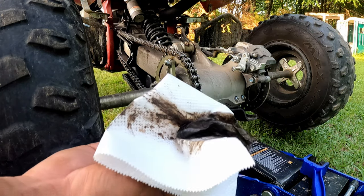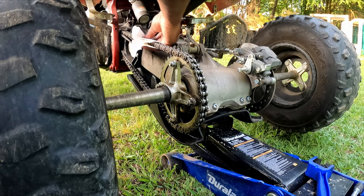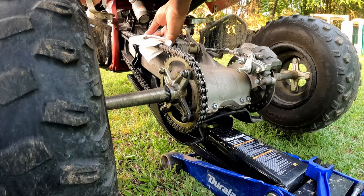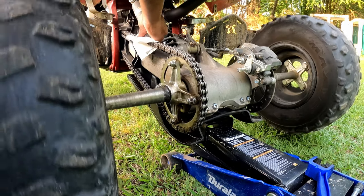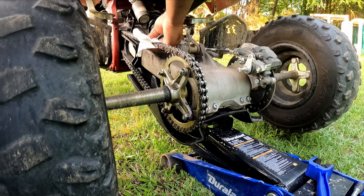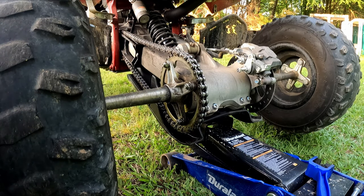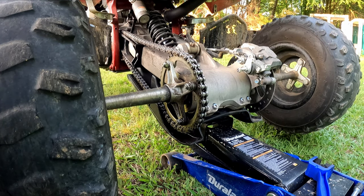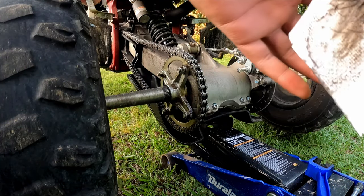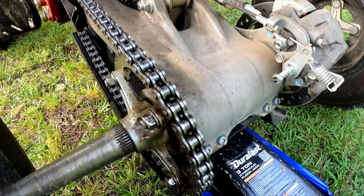Once it looks like that - got a big old mosquito but anyway - you can see it looks good. Keep on doing it; depending on your situation you may need more passes. The brush really breaks up the grime and the cleaner breaks it up too. You can come with a little towel and just go through like that. That's number two, and one more - that's number three right there.